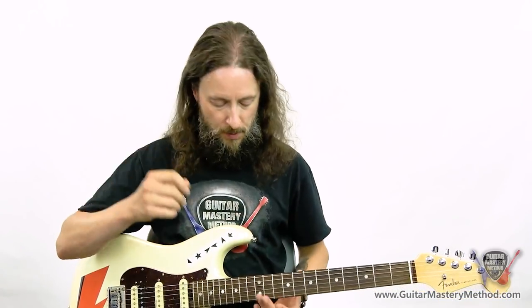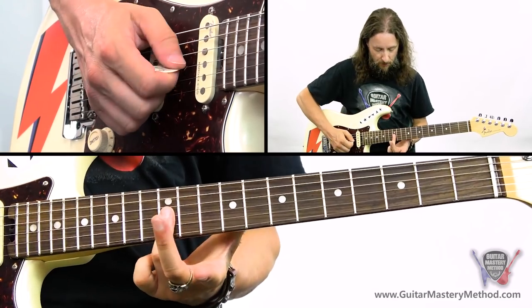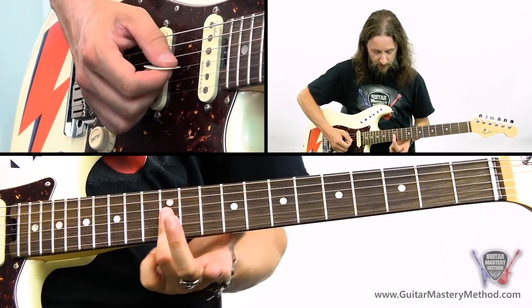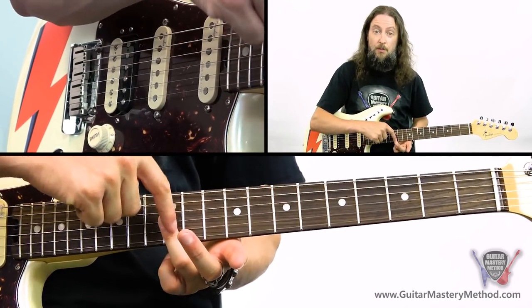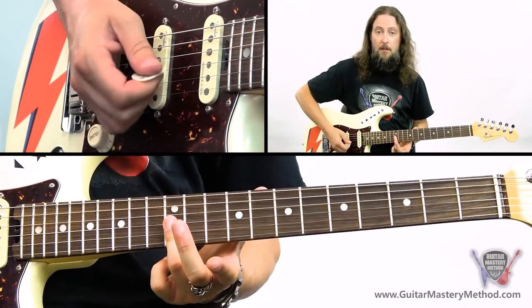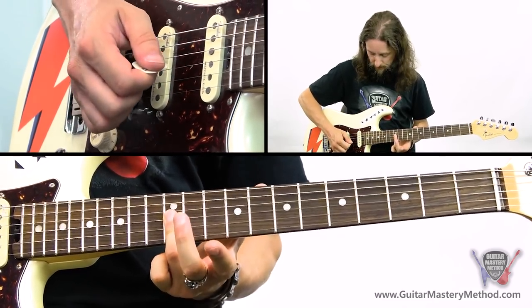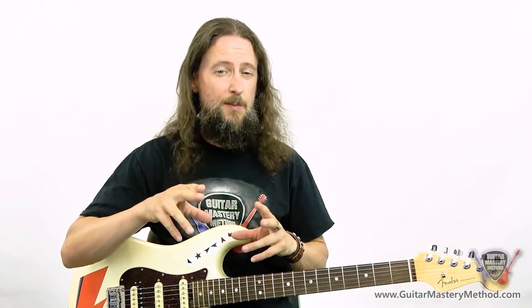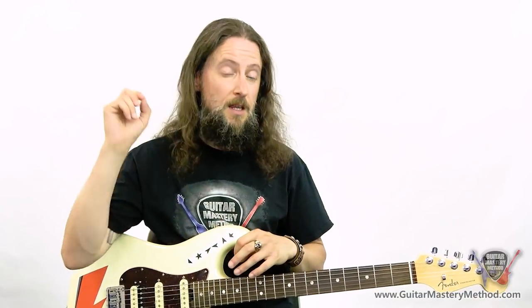So the basics of a double stop — playing more than one note on more than one string at a time. The first part of our lick started with a double stop at the 12th fret of the G and the B strings, using the third finger to bar across both strings and then picking both. Let me just quickly break down this lick for you — it's a pretty simple one, mostly double stops, and at the end there's what we call a unison bend.